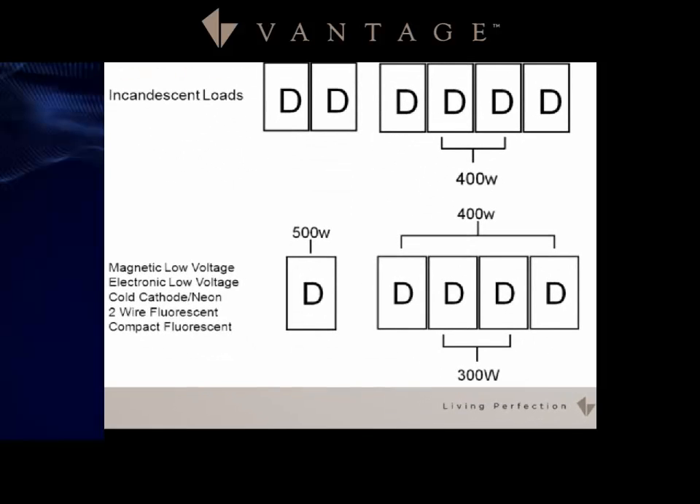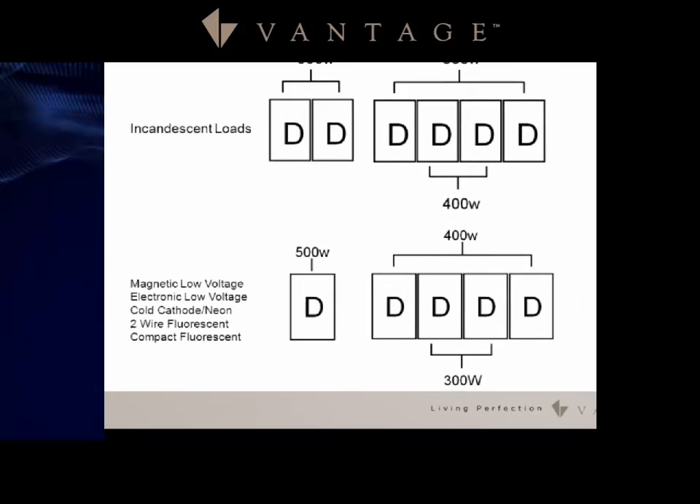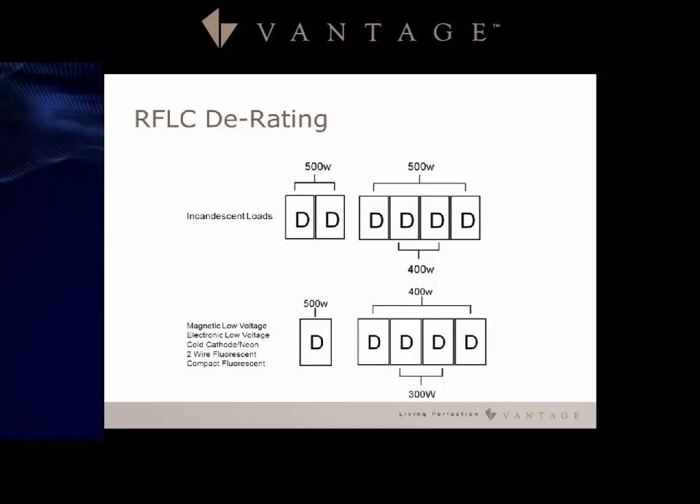With other load types on the RFLC device in a four-gang configuration, the derating is more significant — the two middle loads drop all the way down to 300 watts and the two outer loads are at 400 watts.